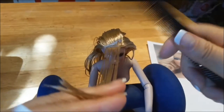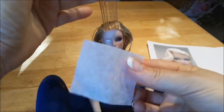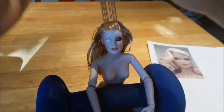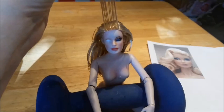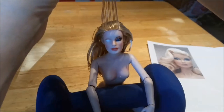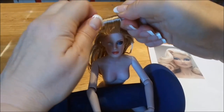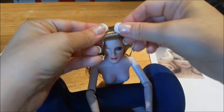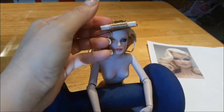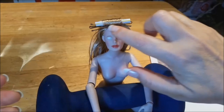That looks like a good amount of hair. I'm going to use a paper from perming — I cut it down and I'm going to wrap that around here and slide it up. Now I have my roller, which is just a drinking straw cut down. I'm going to place it on top, hold it really firm, and roll it down. You want it to be nice and strong in there so you have a clean curl. I'm going to use bobby pins to secure it — just one little clip on this side, and one on the other side to keep it strong.